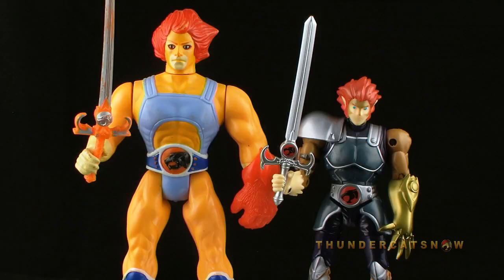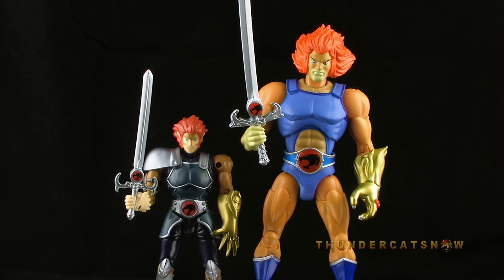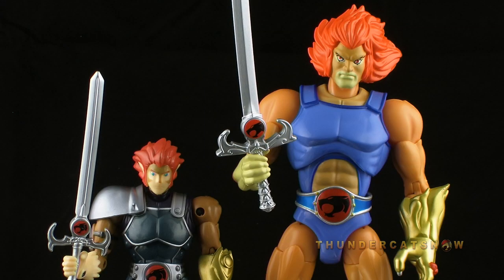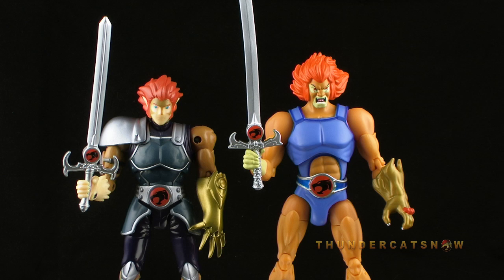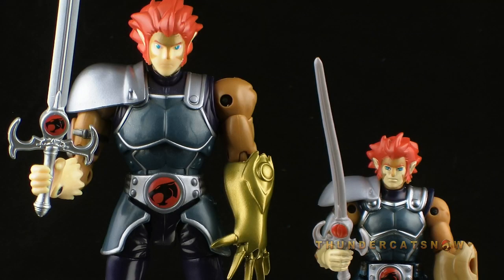It's comparison time! Here's the new 6-inch Lion-O alongside his vintage counterpart, where you can see the difference between the old and the new designs. Here he is alongside the 8-inch Classics Lion-O, and then next to the 6-inch Classics Lion-O. And finally, here's the 6-inch Lion-O with the 4-inch version. Styles are similar, though it's a bit strange that the face on the 4-inch figure is actually better detailed than on the 6-inch figure.